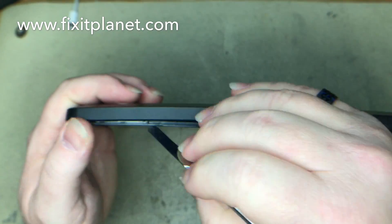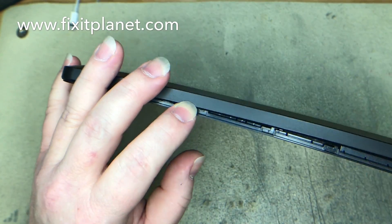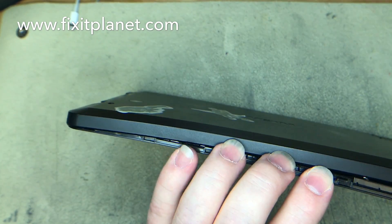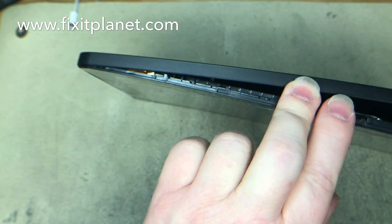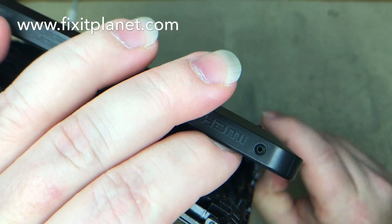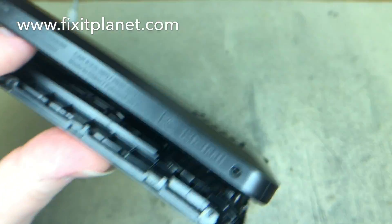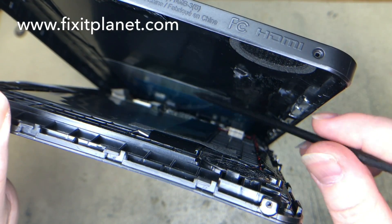The touchscreen digitizer flex cable is right here — it's very easy to get a tool in there and damage it. So if yours isn't broken and you just want to replace the display behind it, you'll want to be careful of that.